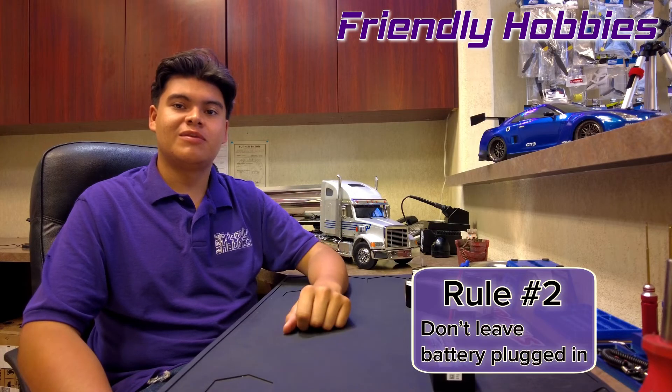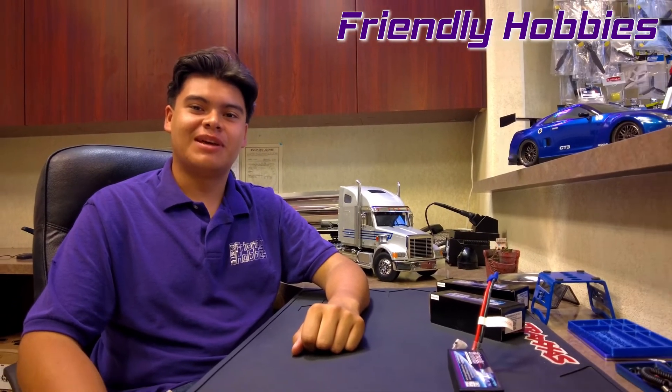Rule number two: don't leave your battery plugged into your vehicle when you're not using it. Leaving your battery plugged into your vehicle will slowly drain it, and this could potentially damage your battery.